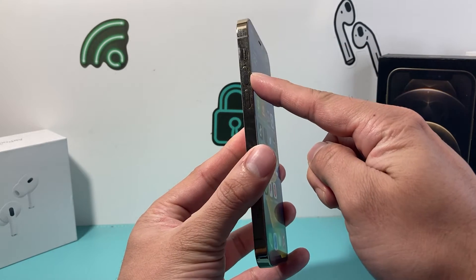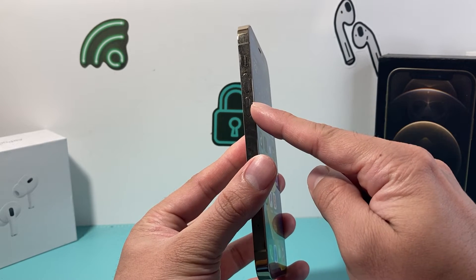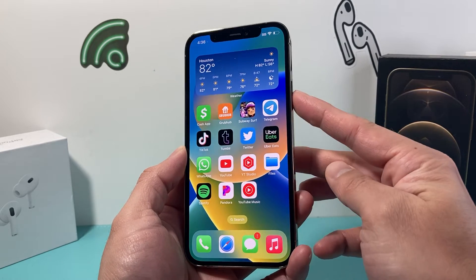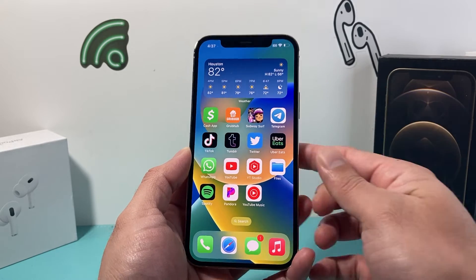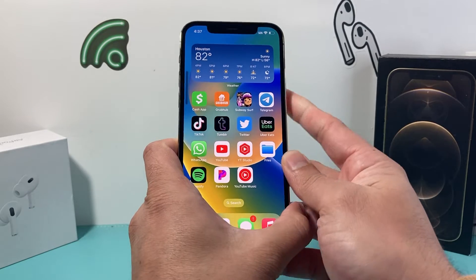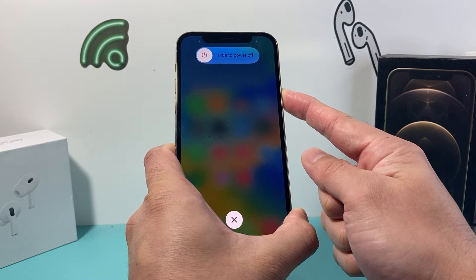First, you're going to locate the volume up and volume down buttons. Quickly press and release the volume up, quickly press and release the volume down, and then come over to this side. Press and release quickly — volume up, volume down — and then hold on to the side button until the screen goes completely black.